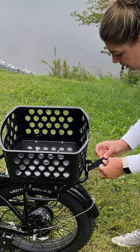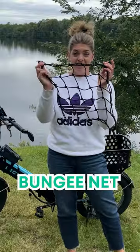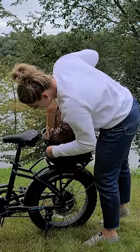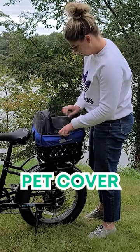The universal design fits all e-bike racks up to 7 inches wide. Accessories for this product include the bungee net to secure your belongings in place — simply hook the net on the basket holes for a customized fit — and the pet cover to safely transport your furry friend.